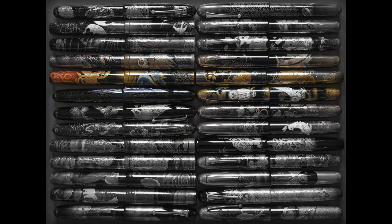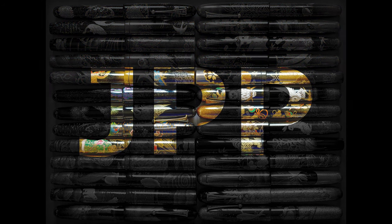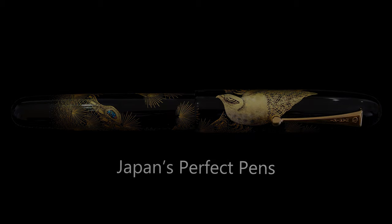Hello and welcome back to JPP, Japan's Perfect Pens. My name is Richard, and today will be another Namiki Emperor review. Today's Emperor is the Namiki Emperor Manekineko by Masaru, which was a 2016 release and a limited edition of just 99 pens.